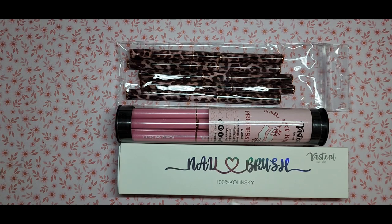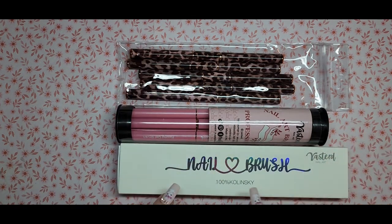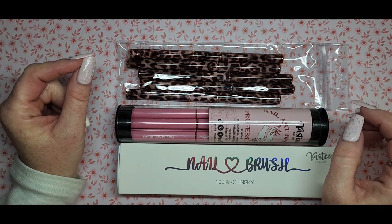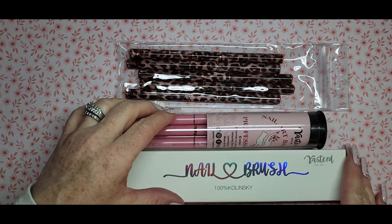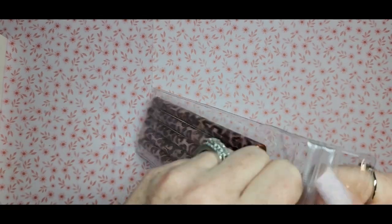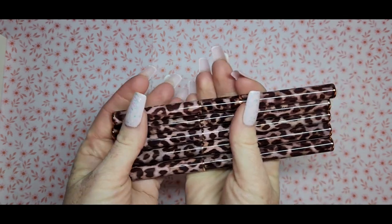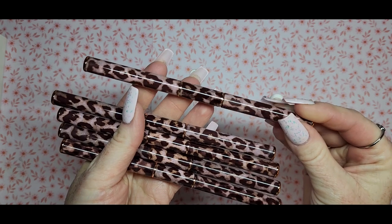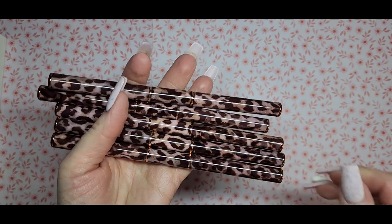Hi everyone, welcome back to my channel. Today I have a few brush sets here, and one acrylic brush from Yaster. They contacted me and asked if I'd like to try some of their brushes, so I said yes. We're going to take a look at this first kit here — it's a set of five brushes. These are super cute, look at the cheetah pattern. They don't have any numbers or a name on them, but they're super cute.